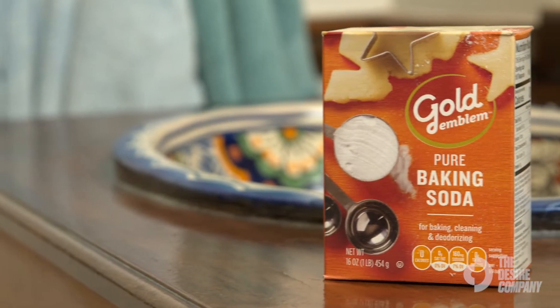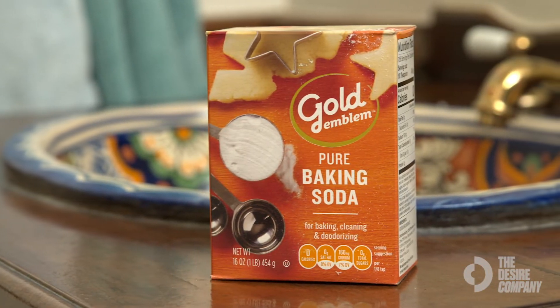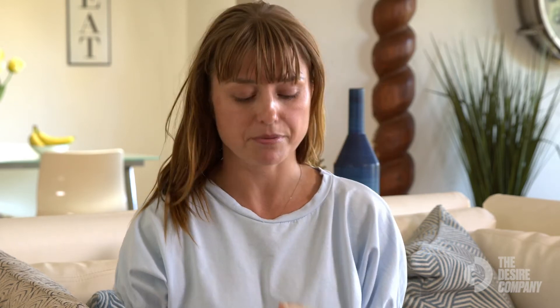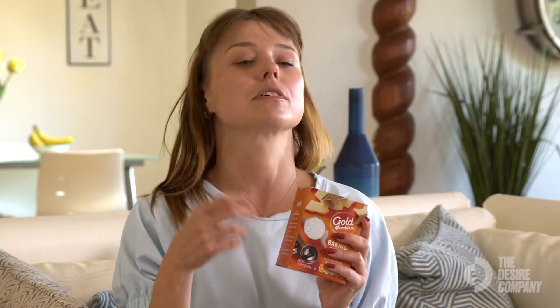When you want to use it, you just take a little bit from the fridge and then put it back. Sometimes I put baking soda into my cleanser for a deep cleansing — it helps to open up the pores that much more. The pH of baking soda is higher, and the higher the pH, the better it is to open up the pores.